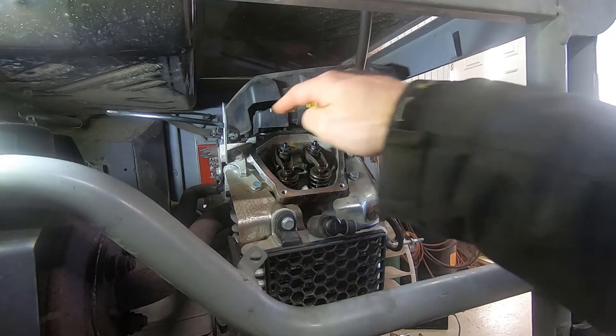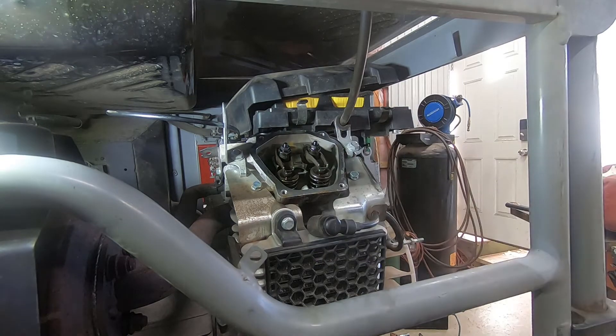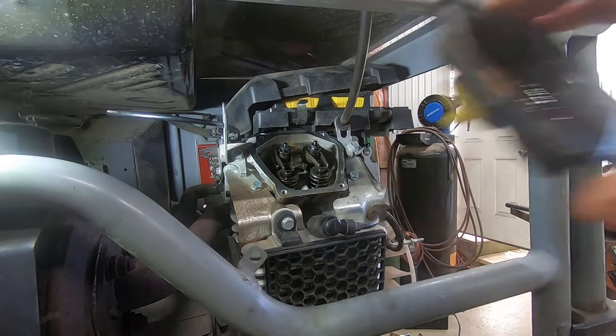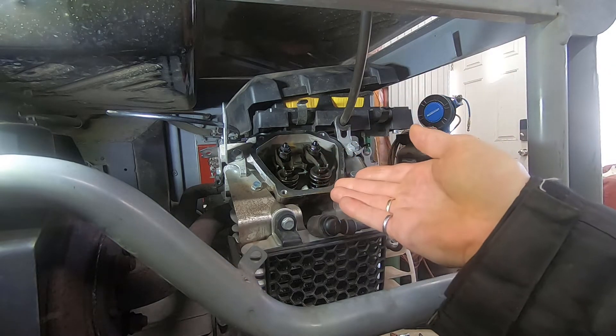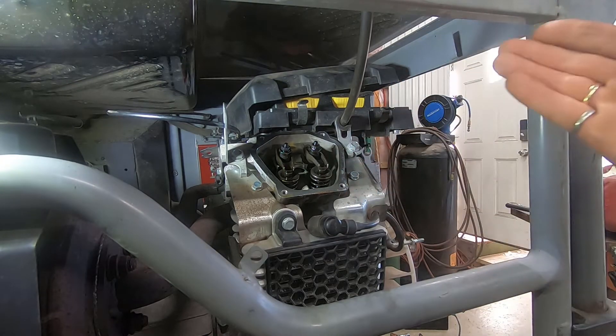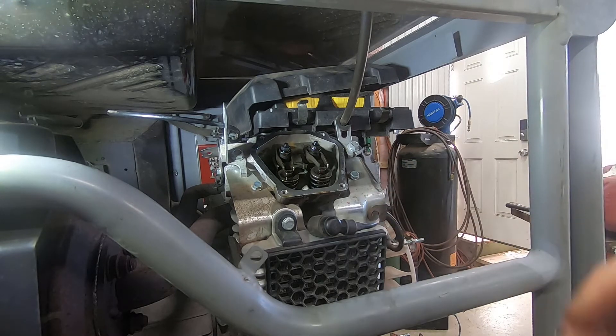Remove the four 10-millimeter bolts that were holding the valve cover on. The valve cover has a gasket here which is reusable — if you're careful and don't tear it when you take it off, you don't need to replace it. Now you'll be looking at the valves. It's very important that you put the valves and the camshaft in the right position for checking clearance. You have to do it precisely.